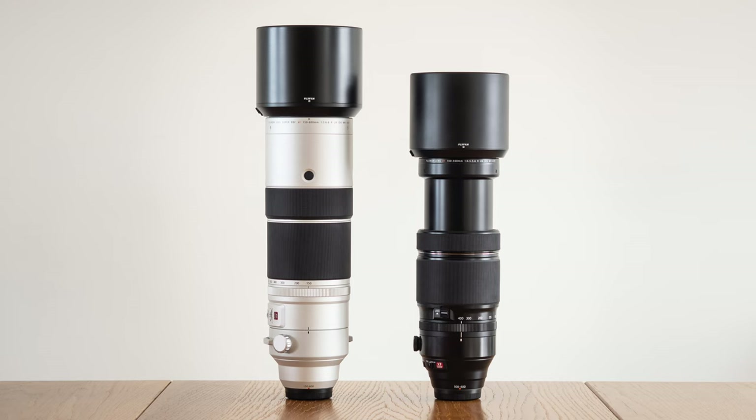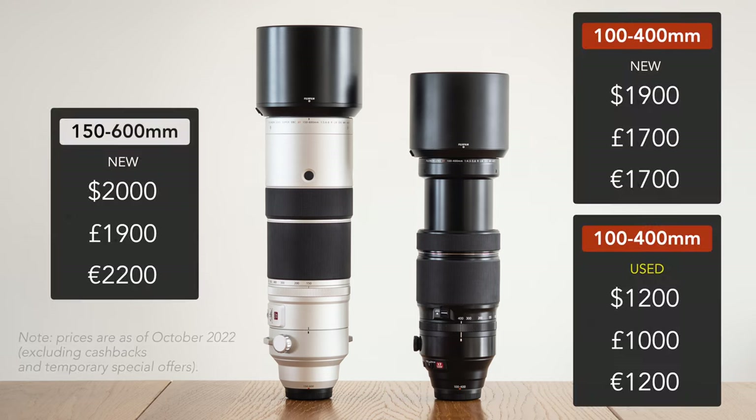Let's have a quick look at prices. Brand new, the 100-400mm is less expensive, but not by much depending on the country. Secondhand, you can find it for much less, which is interesting. The 150-600mm is more expensive and also brand new, so it's more difficult to find secondhand prices.